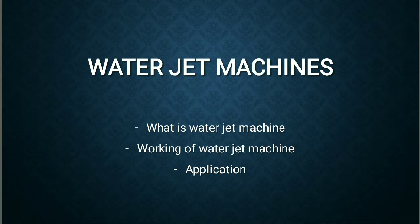Welcome friends. In this video we are going to discuss water jet machining: what is water jet machining, the working of water jet machining, and the applications of the water jet machining process.